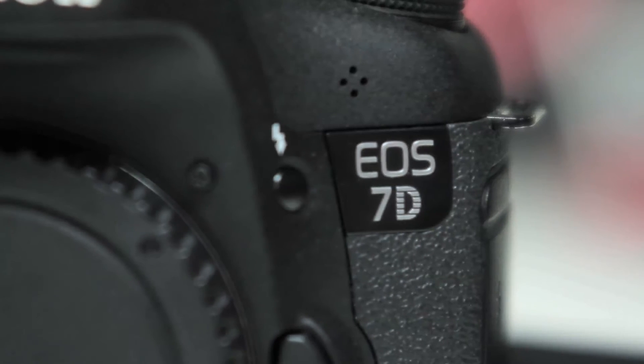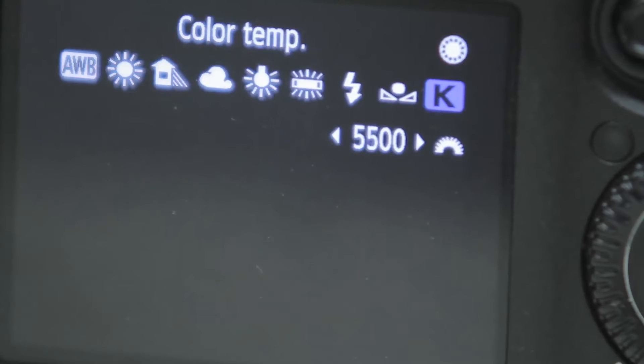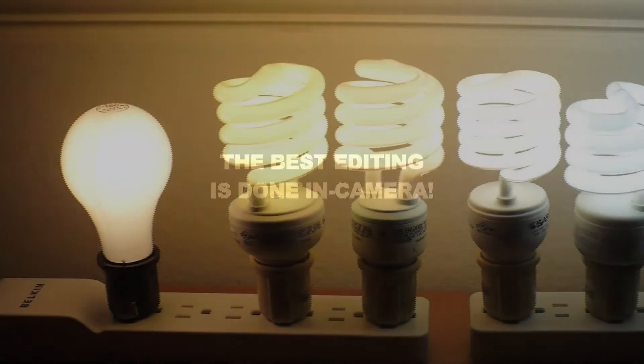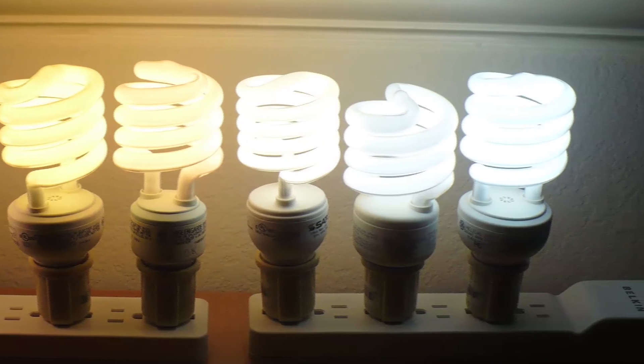The 7D has one additional option: manual white balance. If you click the K option, you can dial in a custom white balance setting using the Kelvin scale. Low Kelvin scores are blue, and higher Kelvin scores are orange. Remember, the best editing is done in camera. The more you shoot, the more you'll become familiar with color temperatures of the different types of lights, and this will become easier for you.